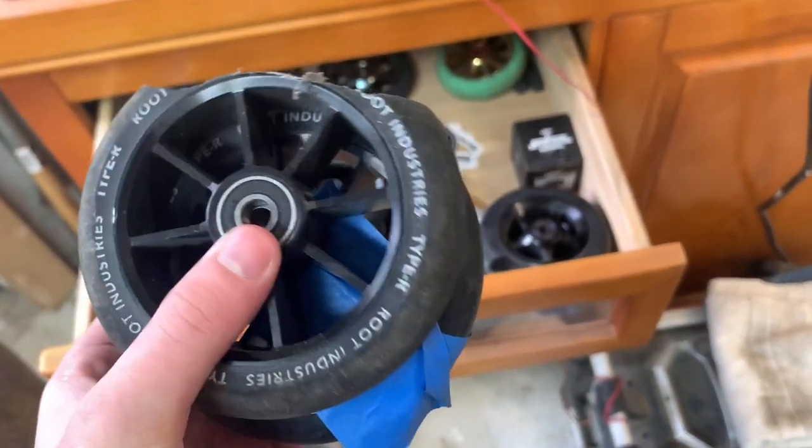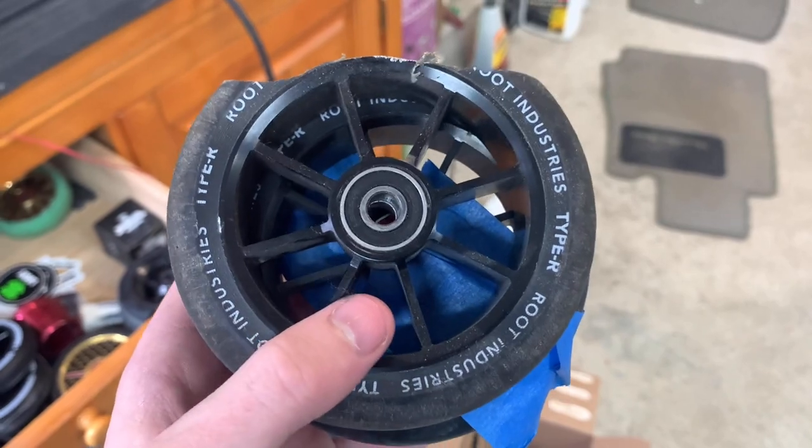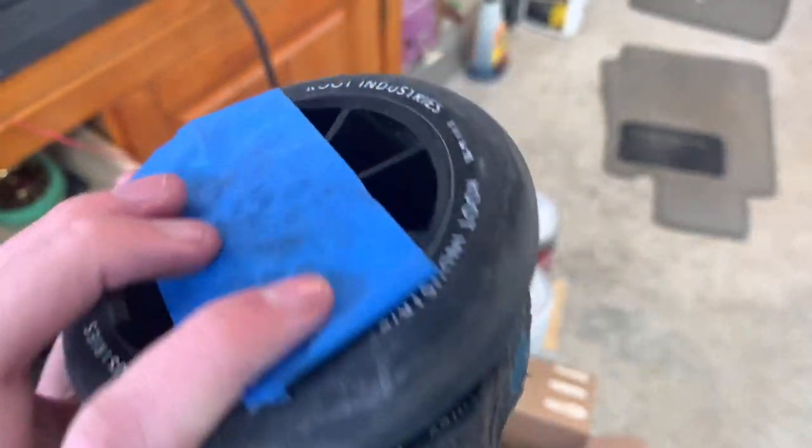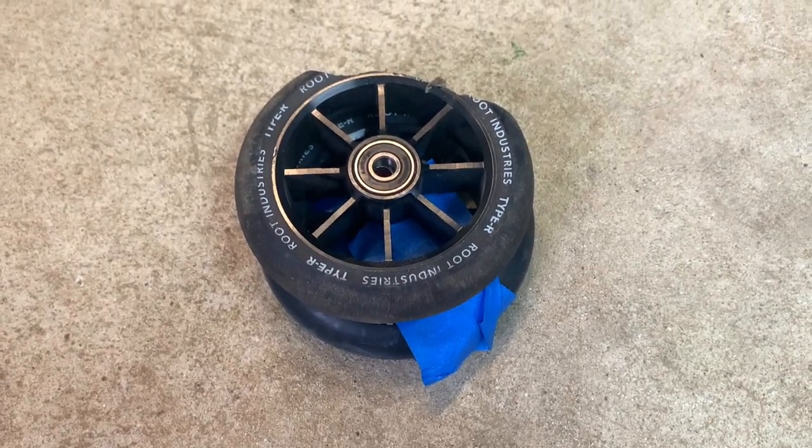Next up we got these two Root Industry Type R wheels. These wheels were pretty good but they kind of suck now. This one in the front is obviously de-hubbed, as you can tell, and this one in the back — the bearing always pops out or something, that's why it's taped up. Pretty good wheels while they lasted, they just didn't last long enough.